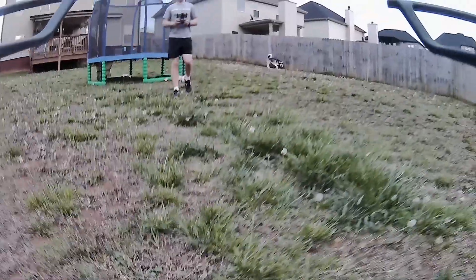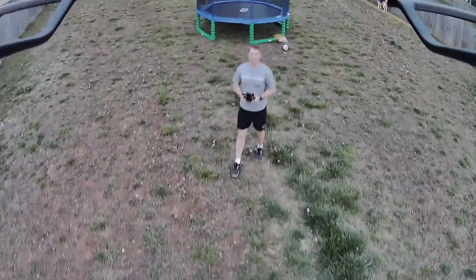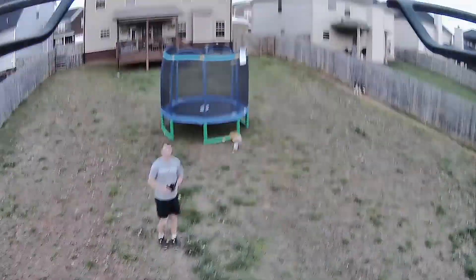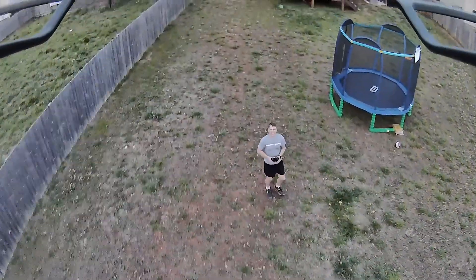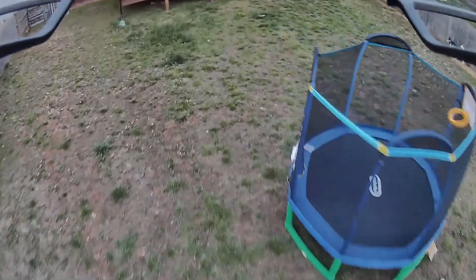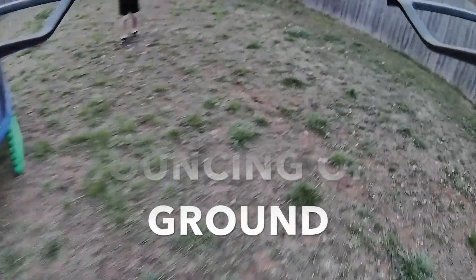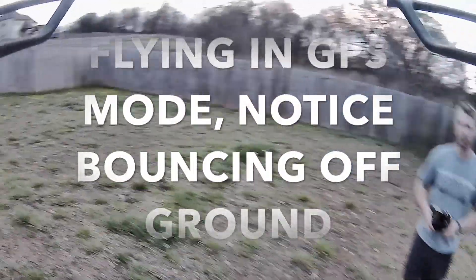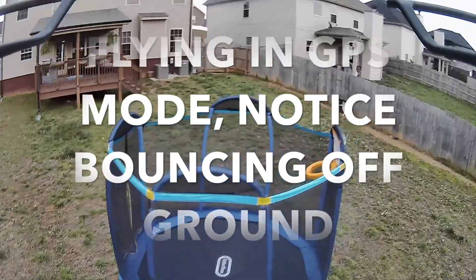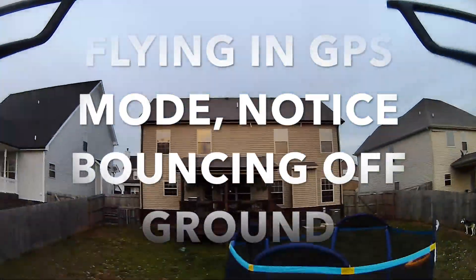Another con: this is the first drone I've owned that busts the weight limit — I think it's over half a pound — so I had to register it with the FAA. That costs about $24 for something I only had for a few days. Not cool, pretty disappointing.